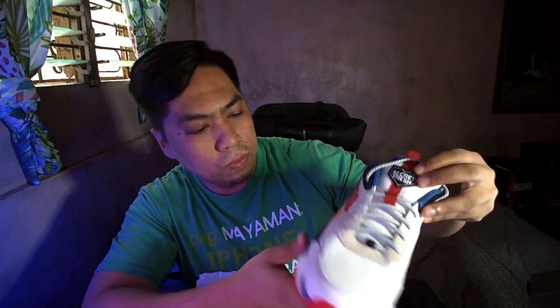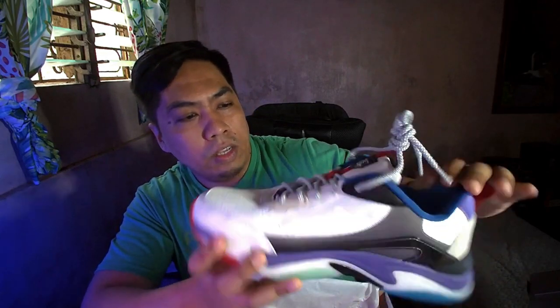Malambot siya. It reminds me of cloud boost. Ang ganda ng design. Strikingly, ang ganda ng colors — pansin na pansin na. At the back, nandito yung branding ng World Balance — that's the logo.